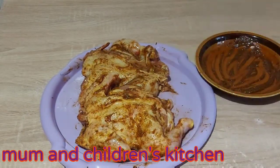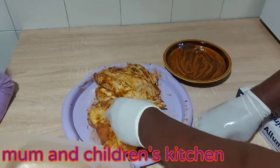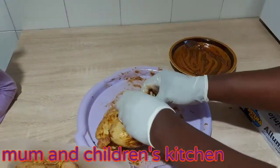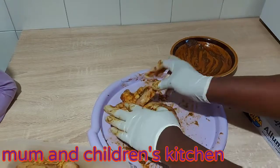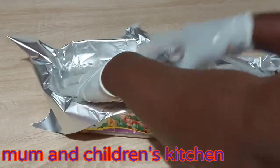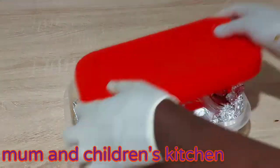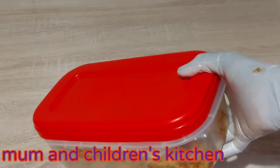Okay, so you see these two legs — I will tie them together with a rope. Then I'll be taking it to my fridge for at least two to three hours.